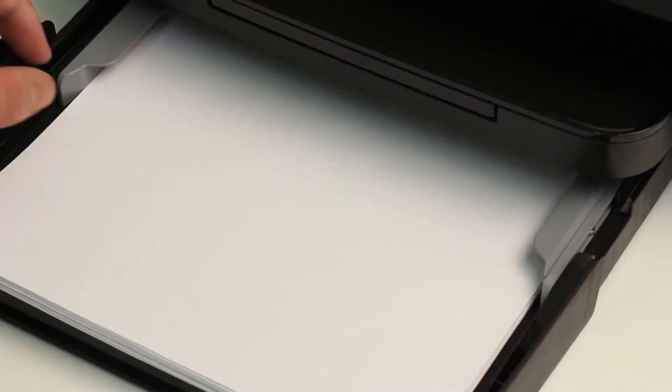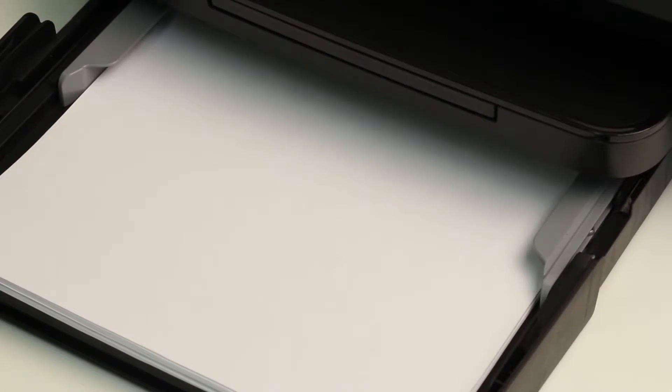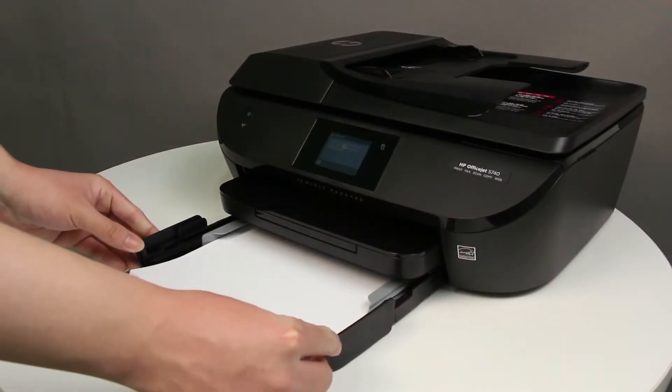Slide the paper width guides inward until they stop at the edge of the paper. Do not push the guides in so tightly that they start to bend the paper. Push the input tray into the printer until it locks into place.